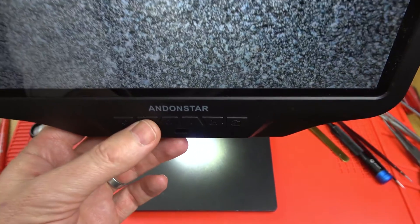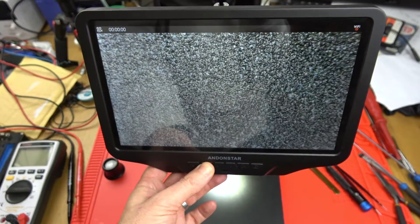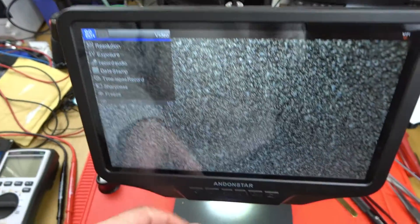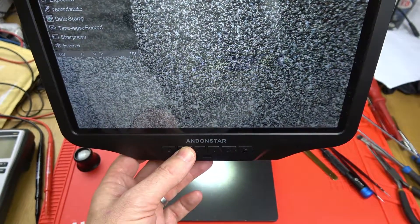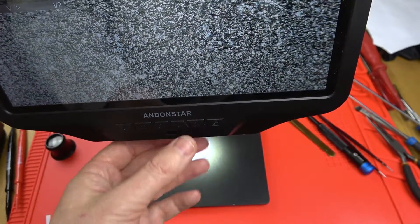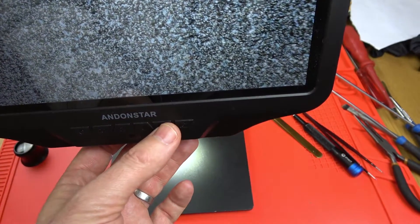We've got various buttons down here. We need to hold down M — that's the second button from the left. Keep holding it until it brings up this menu. Now we want to go to this menu here, so we press M again and go down to Format. We hit the down arrow to work our way down to Format and press OK, which is the second from the right.